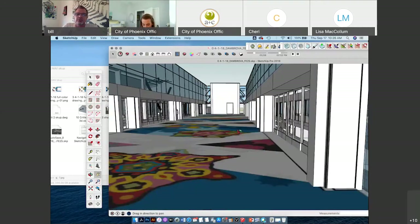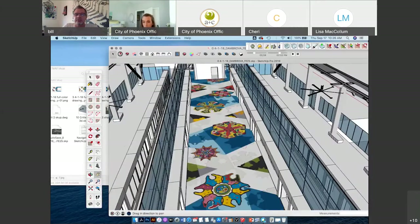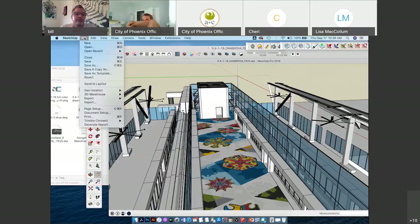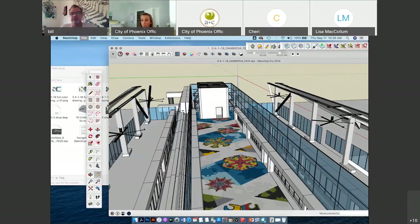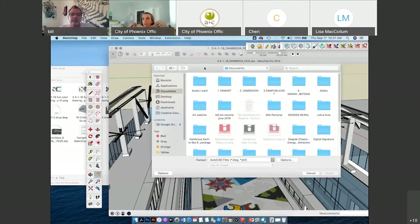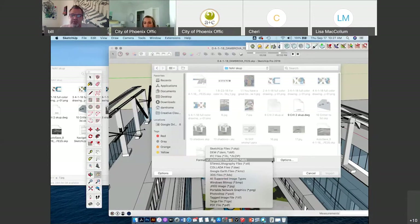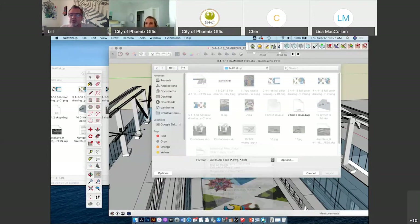To drop files into SketchUp there are different ways of doing it. You can go to File > Import. I want to show you something quickly — I don't want to import another AutoCAD file, I want to import a JPEG. That gives me all the JPEGs that I can drop in. This is my floor design.